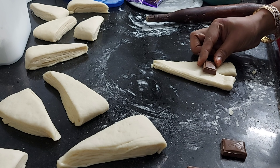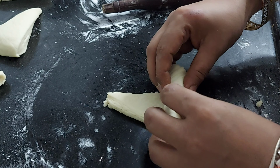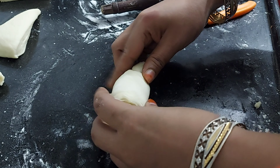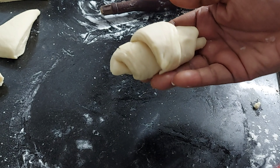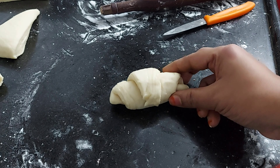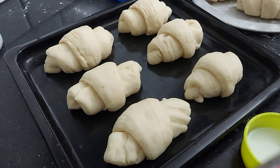We start to roll it. If we cut the edges, we will start to cut the edges. We will split the edges and roll the edges. If you start to roll the edges it will be a perfect shape. Now we will finish the edges. We will cut the edges and roll the chocolate as well.